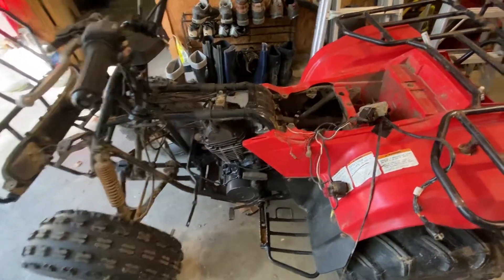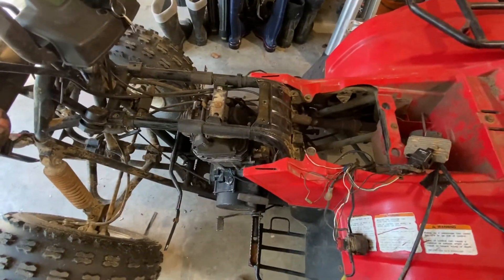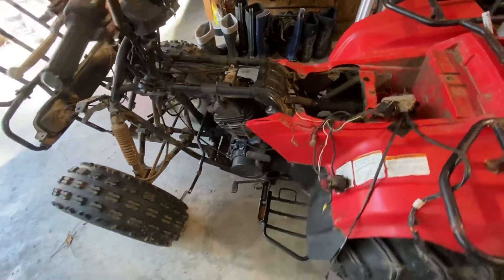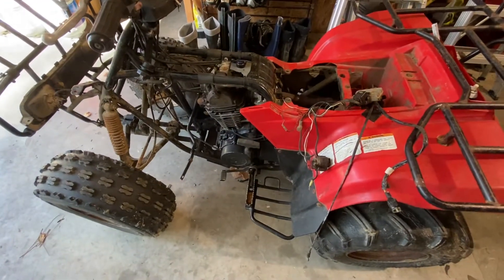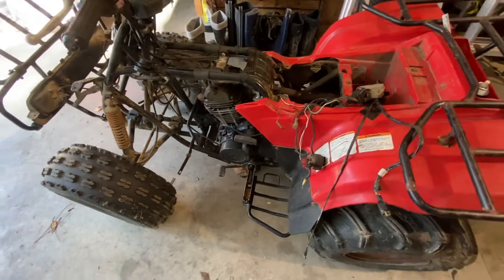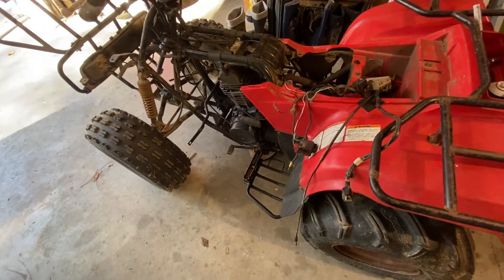I tried turning it over with just a little starter fluid. I got spark, but it just won't crank — it'll turn over but won't fire, even with starter fluid. So I don't know what the issue is with it.